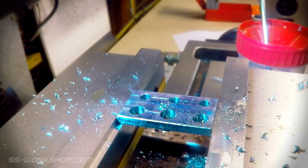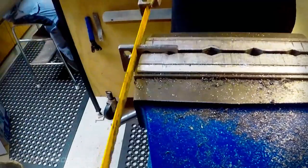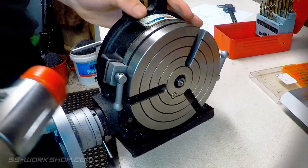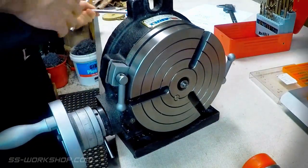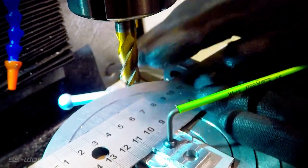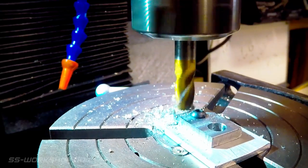With the holes complete it's over to the bench to cut the plate into three using a hacksaw. Now it's time to set up the rotary table, locating the mandrel and fastening it in from behind. Then it's over to the mill zeroing the digital readout on the centre of the rotary table. The rotary table is then set to zero degrees and the part clocked at zero using a square to align it. I use the y-axis to set the radius of the cut with the x-axis locked.